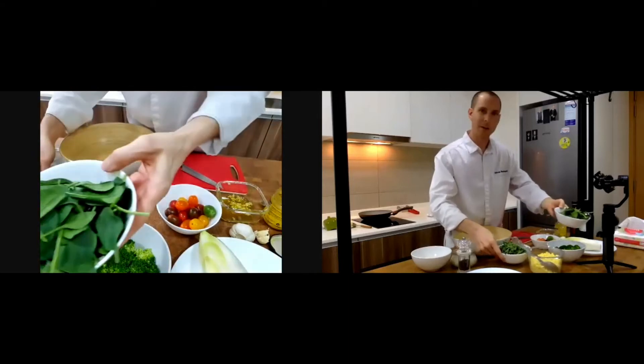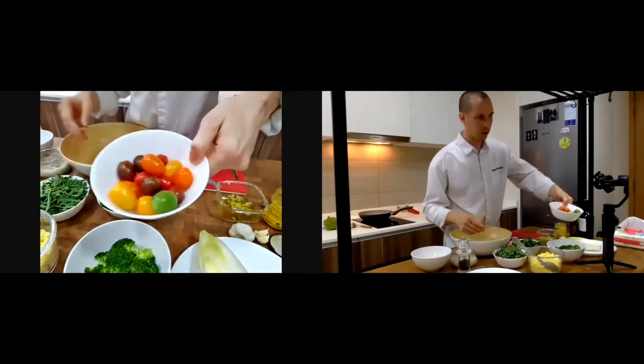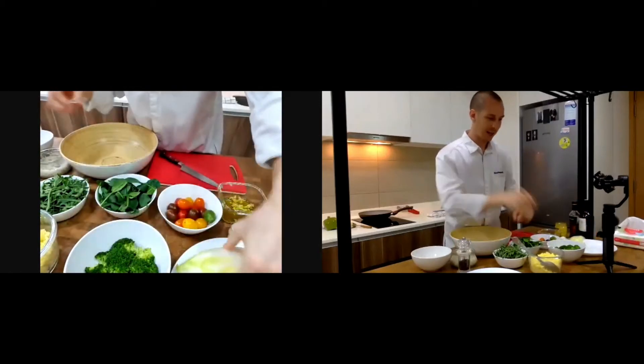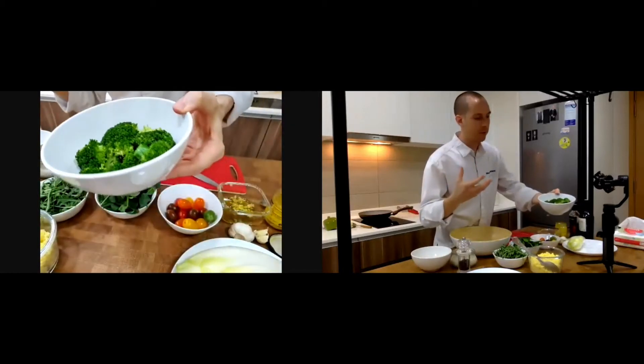Then I'm going to put some fresh spinach, a little bit of salad, and then I have some cherry tomatoes — a few — and I have endives like that.